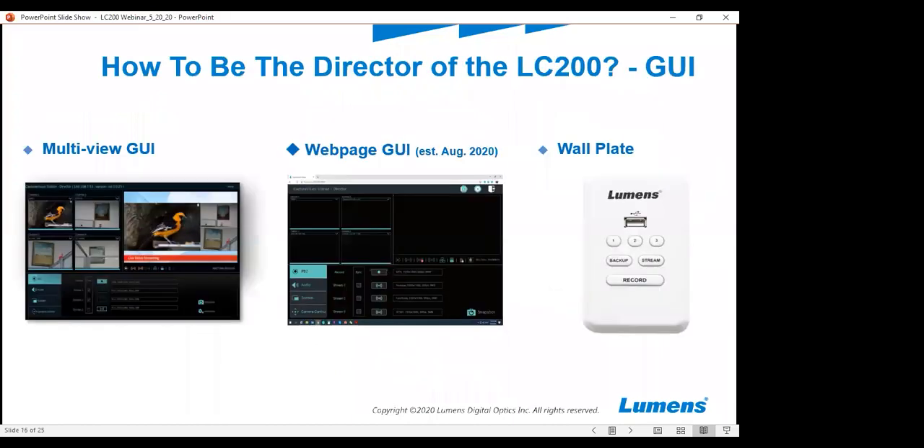For the next couple of slides I'm going to ask Mr. Paul Munoz to step in. Paul, as I talked about earlier, the LC200 has a multi-view GUI which basically allows you to connect a USB keyboard and mouse directly to the unit and do any scene switching, camera switching, or input switching that you want to do with a monitor — not needing a computer. That also being said, in August we will have an update so that you can use it via a computer web GUI.